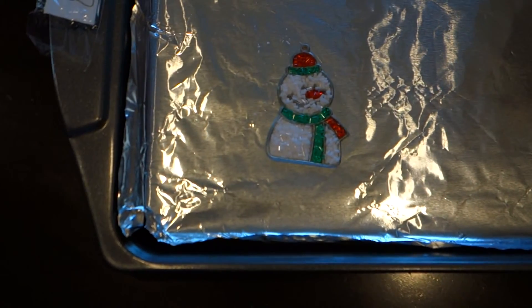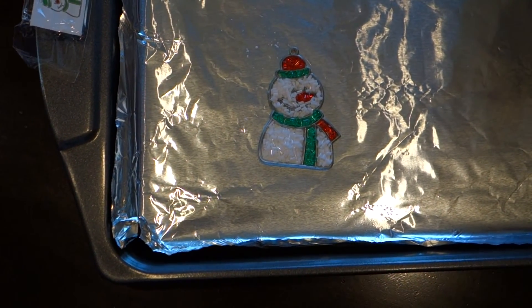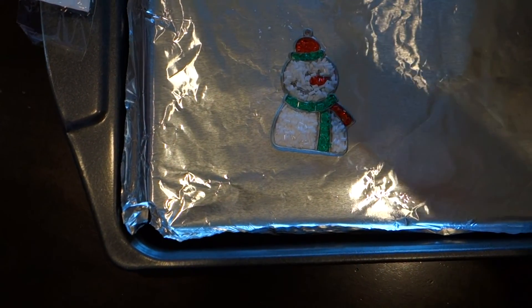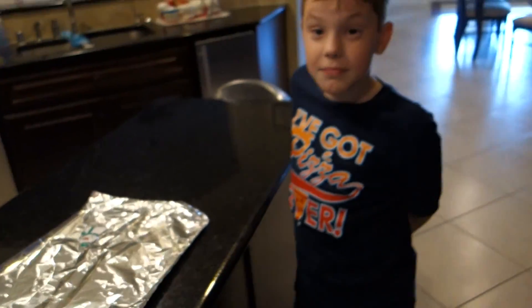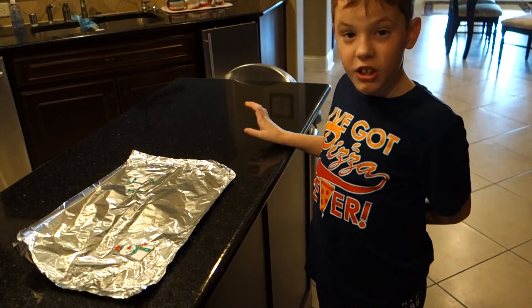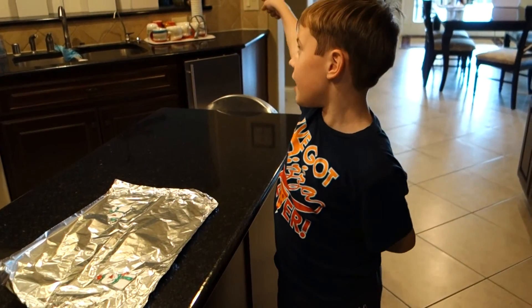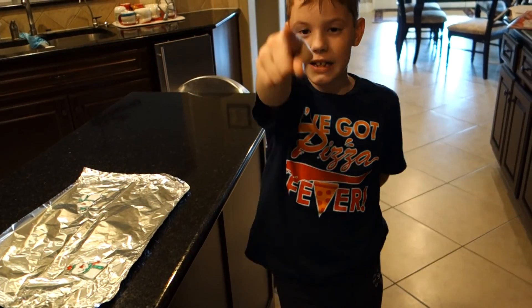Okay guys, here's the finished product Nick did, and now we're going to bake him. We will see what he looks like after he's baked — that'll be about 30 minutes, so I'm not going to make you suffer watching the oven. Okay guys, here's the finished product. So Nick, what do you think? Awesome! You think it's awesome? Would you do another one? Sure. Was it kind of fun? Yes. So where are we going to put him? On the tree! Bye! Make sure you like and subscribe.